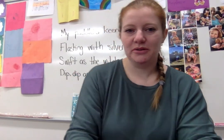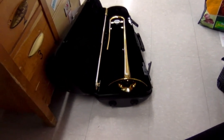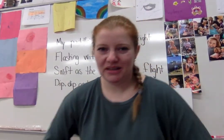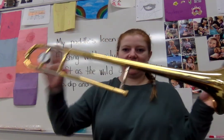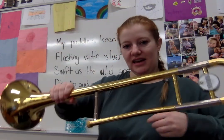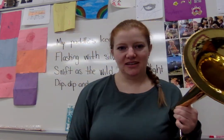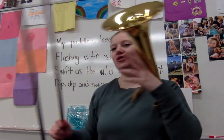All right everybody, so we're looking at the trombone today. I have it in the case on the floor. It's a really long, skinny case. There's not much to the trombone — there are two pieces in the case and then the mouthpiece. This instrument is big but not heavy. We have the bell side here.